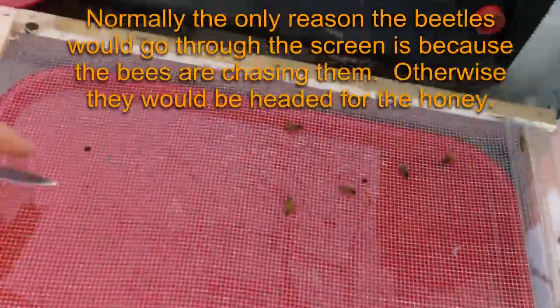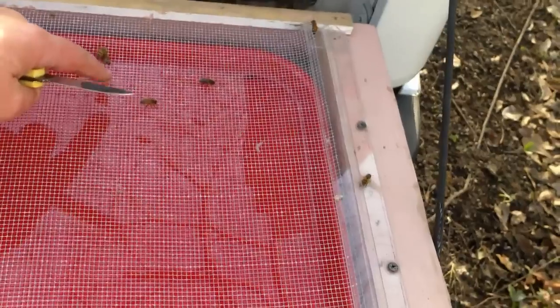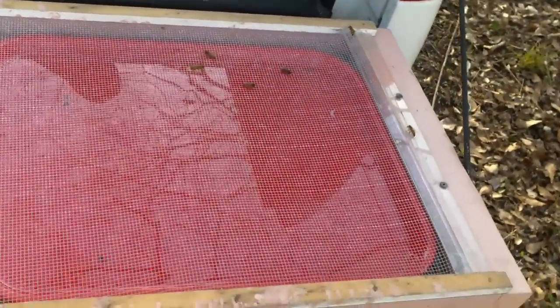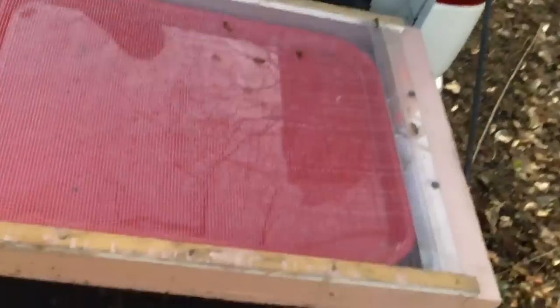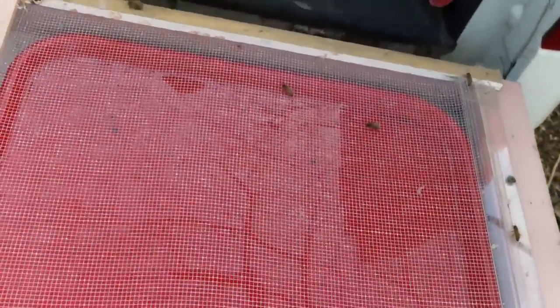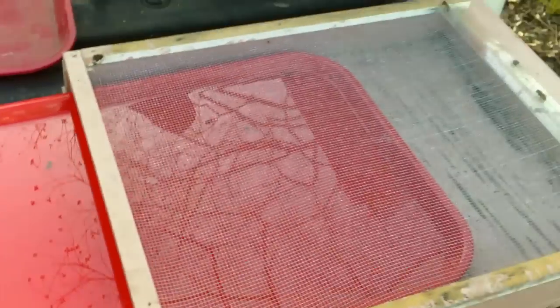Well, they didn't fall through like I thought they would — they can't crawl through it. All that work to kill four beetles. That's the idea with these screen bottom boards: the beetles crawl around on there, the bees chase them, they crawl in between the screen trying to get away from the bees and they fall into the oil and drown — which is what just happened with these four here. They're still struggling but they can't swim, and it's cooking oil, so it clogs up and they're dead.